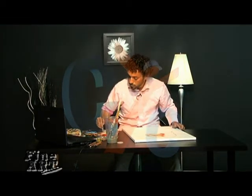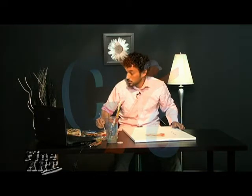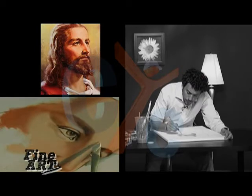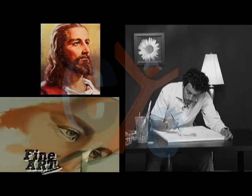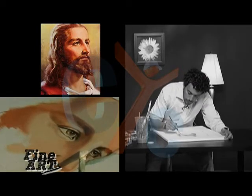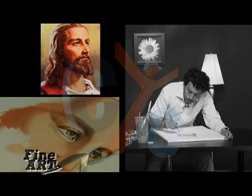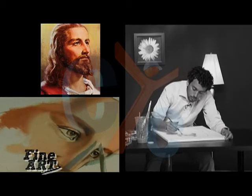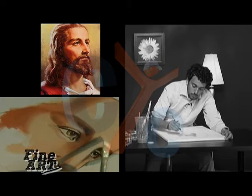Now back to blocking in the highlights and the lowlights and shades. I'm going to highlight the nose a little bit more. You can do the highlighting in layers — put a little bit of white, let it dry a little, then come back and put some more if you want.